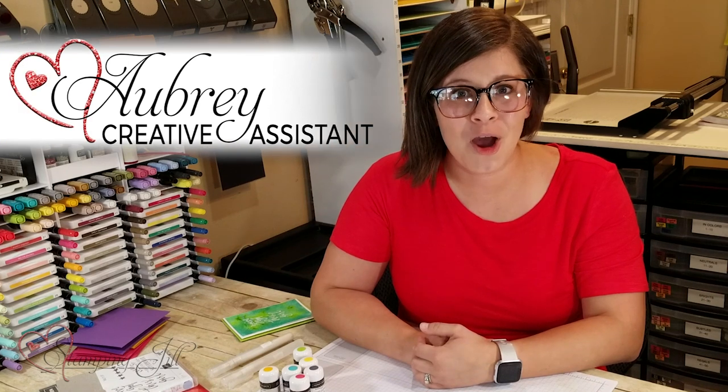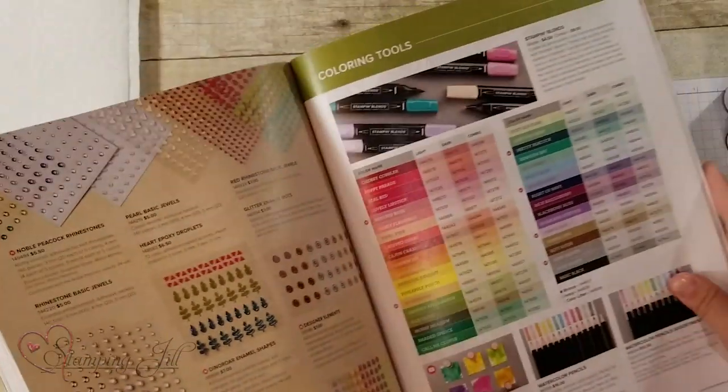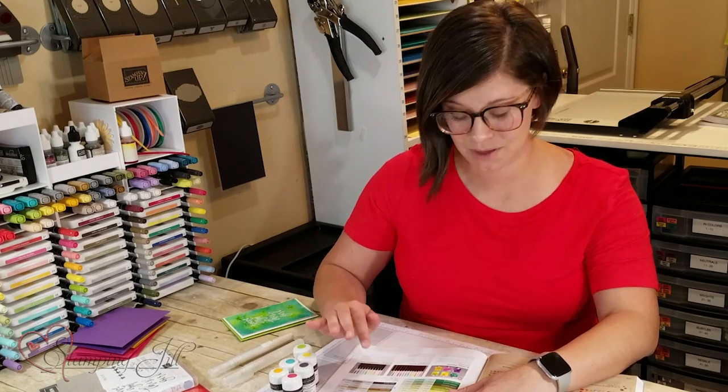Hey Stampers! Welcome to another week of Watch It Weekly Wednesday. I'm Aubrey and today I'm excited to share with you a fun new product that's in the annual catalog. It's these pigment sprinkles. If you've been familiar with Stampin' Up! over the last year, in the last catalog we had Brusho, which is basically the same thing, only the cool thing is this is Stampin' Up!'s own product. So it is our colors, Stampin' Up! colors, which is so fantastic and I'm so excited about this product.